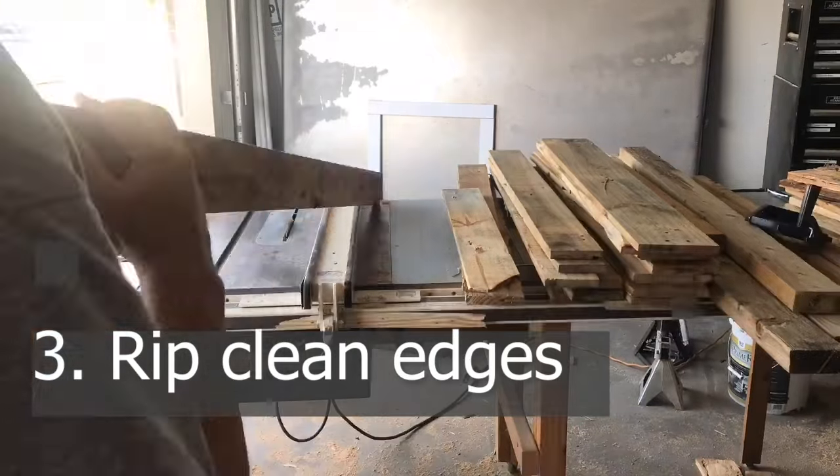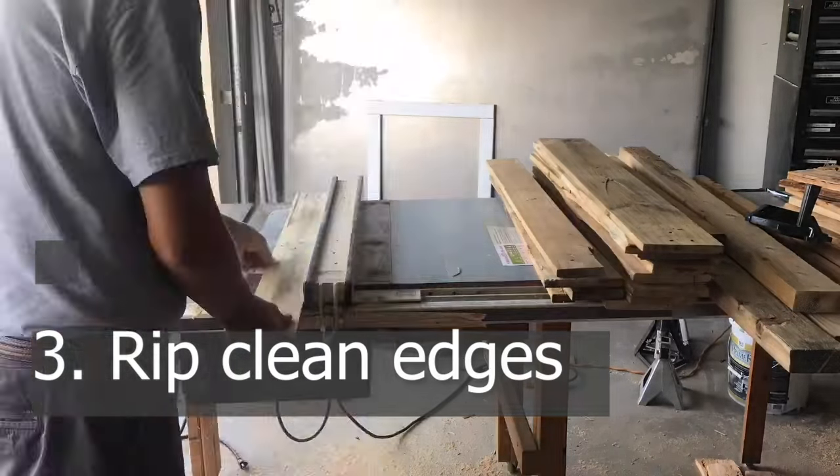Next, I'm using my table saw to rip clean edges on each board.